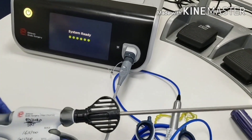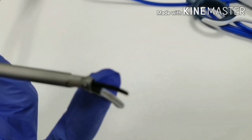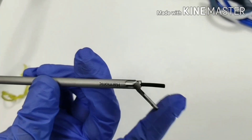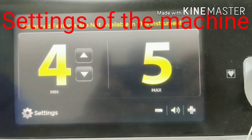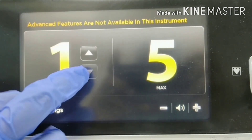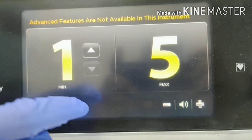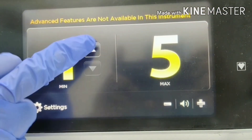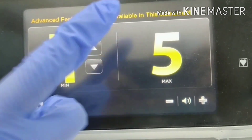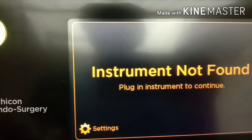This is the inactive blade — energy will be passed through this blade; this other side is totally inactive. We will see the settings of the machine on the display. We can only adjust the minimum setting from one to five as per the doctor's requirement. Maximum is fixed and cannot be adjusted. Now we will see how to select hand activation or foot activation.